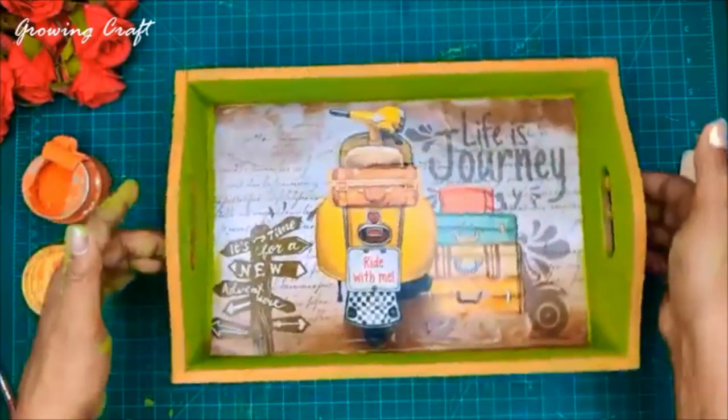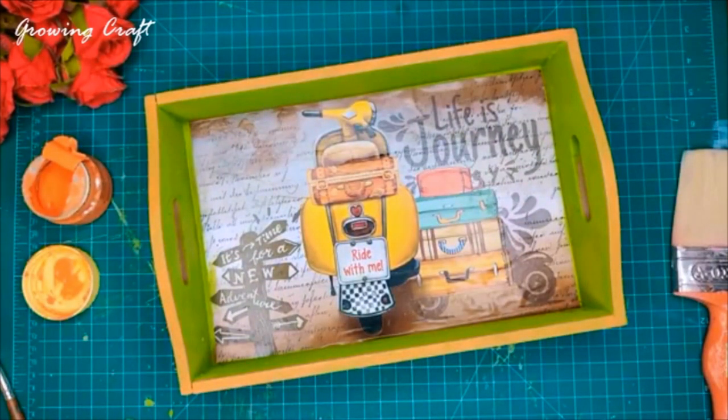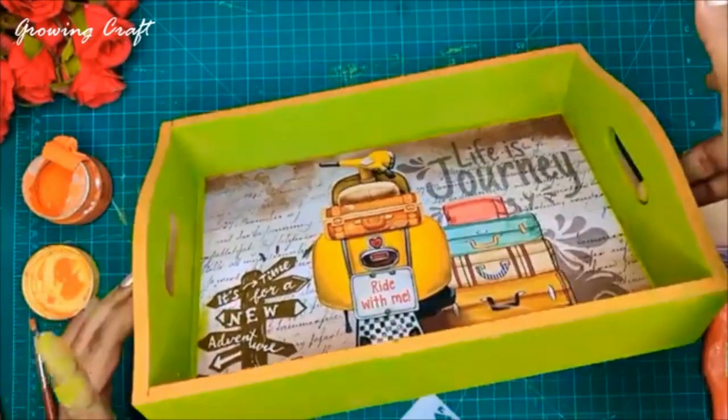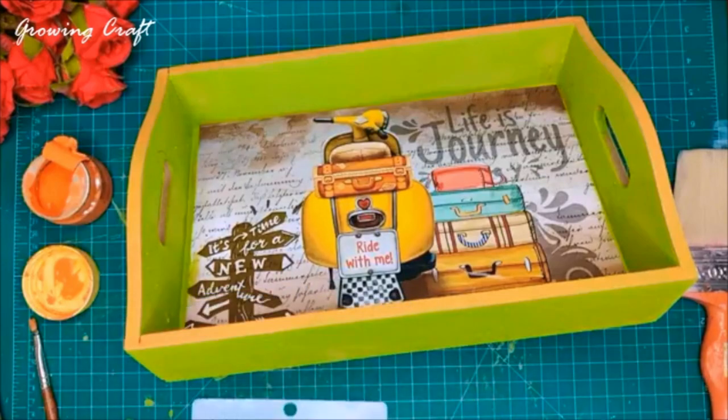Here I am done with my orange color chalk paint. This looks absolutely amazing! Now what we need to do is move on to the stencil work. Let me pick up a stencil quickly. I have decided which stencil I'm going to use — this is the one. We are going to play around with contrast coloring, so I'll keep a jar beneath this, have my stencil, and have my stencil brush ready.